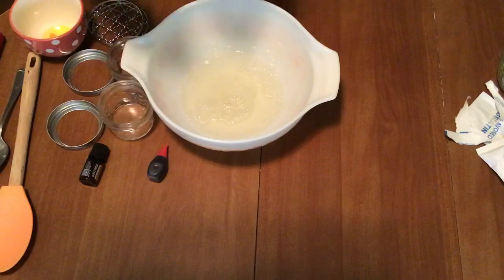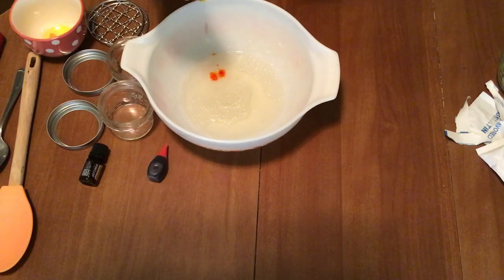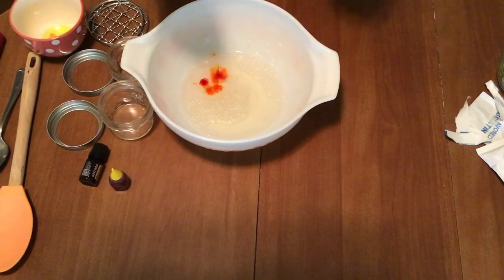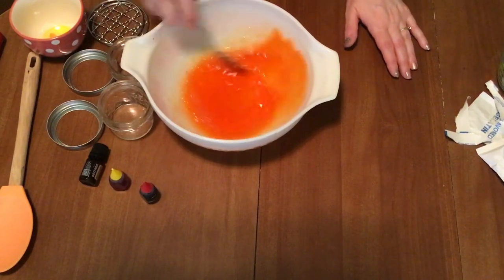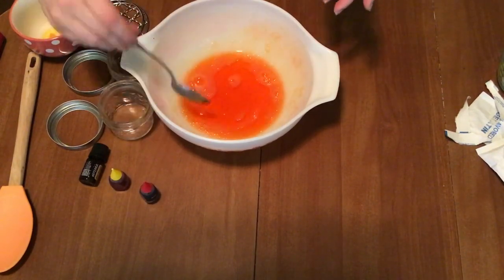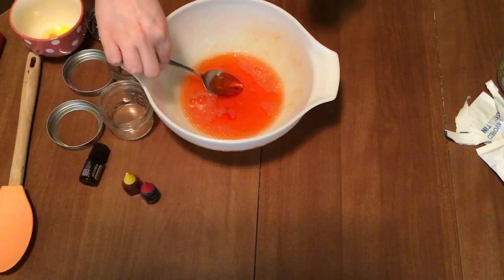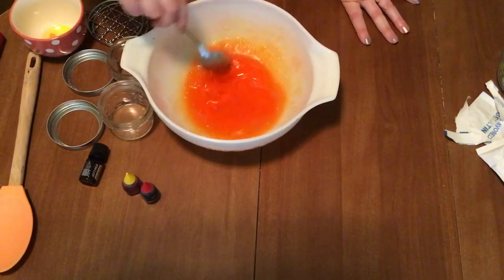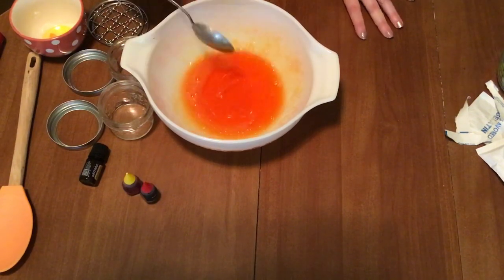Now we're going to add food coloring. You get to decide how much, if you want any at all. I'm using an orange scent, so I'm hoping for orange. That's kind of bright — actually pretty good for a first try. I might add one more splash of yellow just to calm that down a smidge. There we go, that's a little better. Again, it's all about preference. If you want to keep it clear, that's absolutely fine — I just think it'll look nice in the jar.